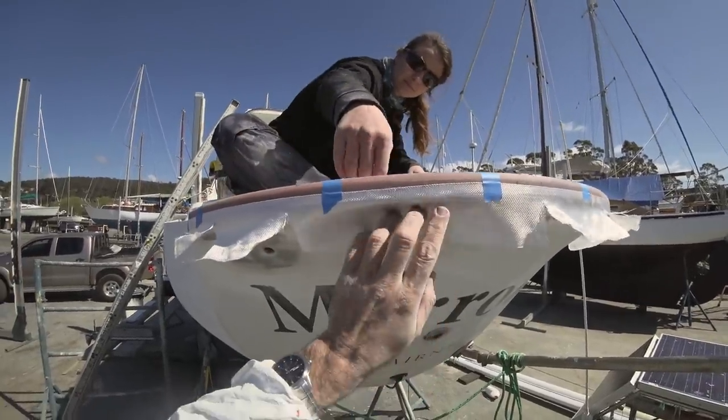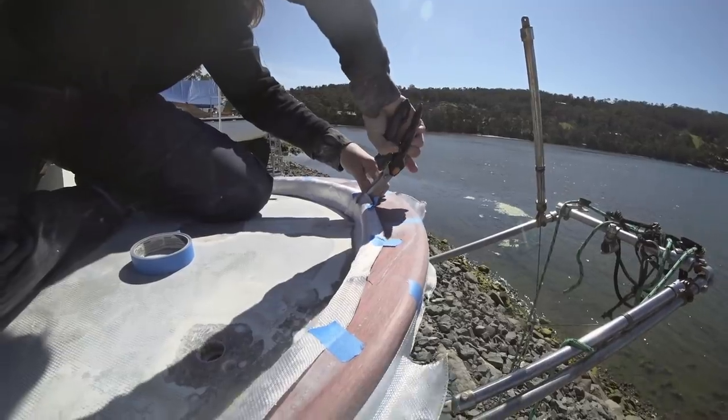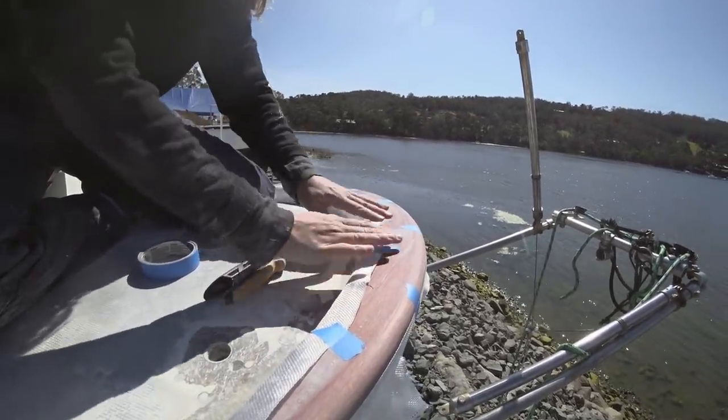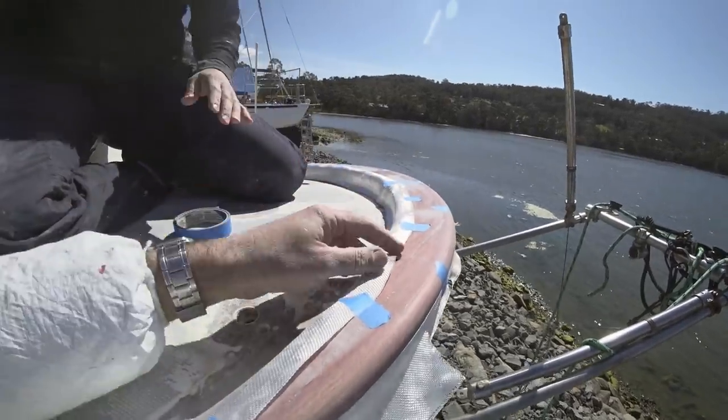When laying out glass on a curved surface like this, we've found it helps to cut darts into the fiberglass sheet so you don't get any creases or pockets of air when you wet out with the epoxy resin.